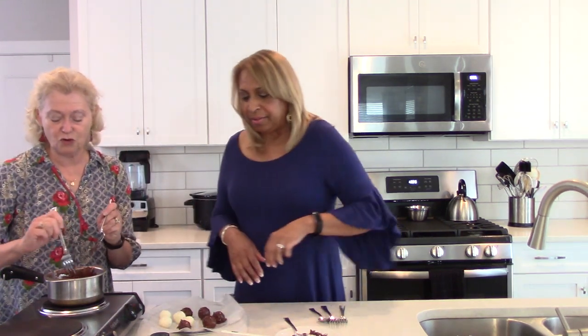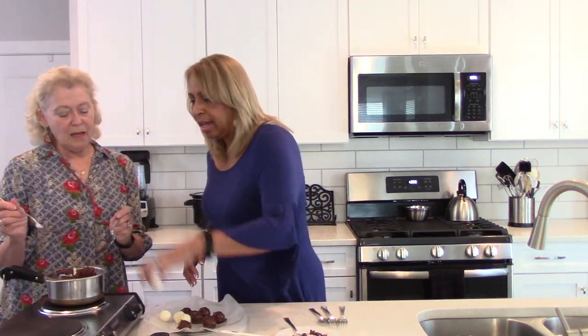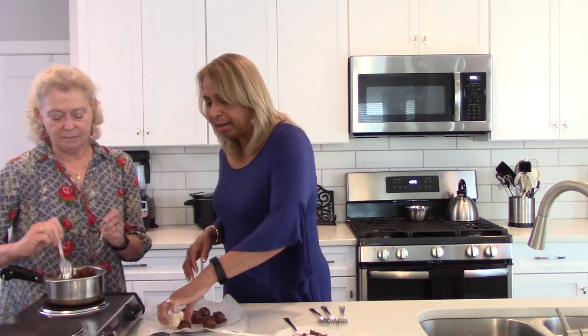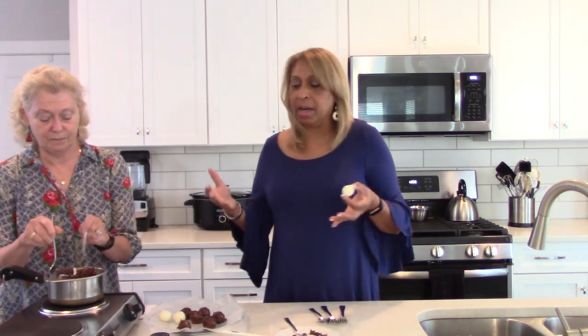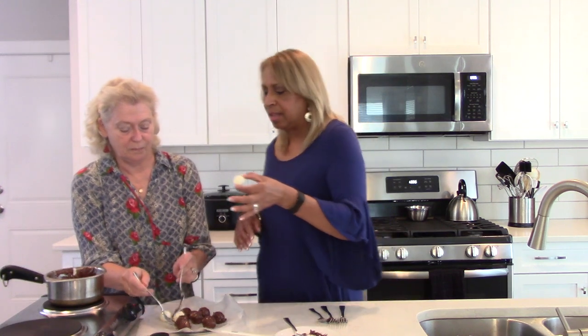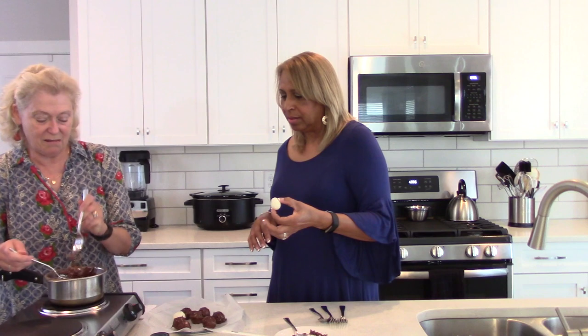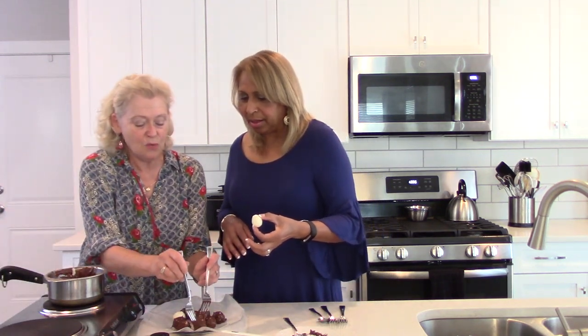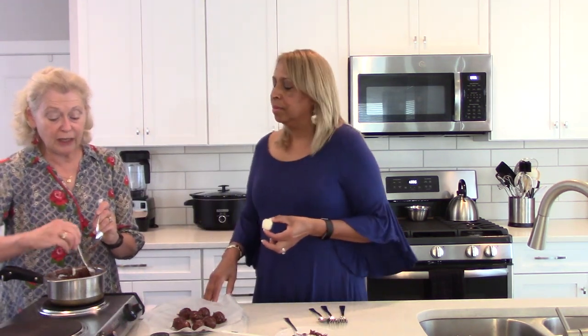Easy, isn't it? So much easier than trying to use spoons and toothpicks. We didn't put out all the balls — just a sample to show the technique. With this size we had close to 40 balls. If you make them smaller you can get more; these are about an inch in diameter, and at three-quarters they're always just a little larger. They're about two bites.